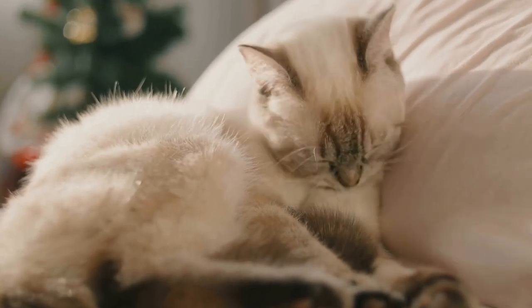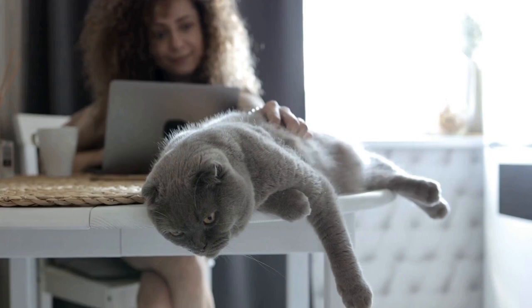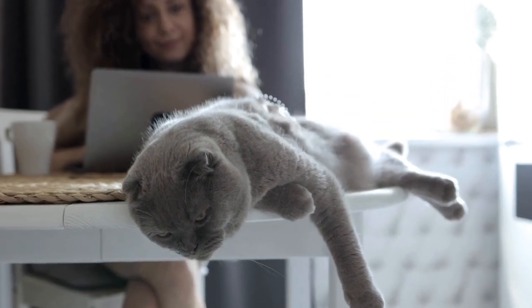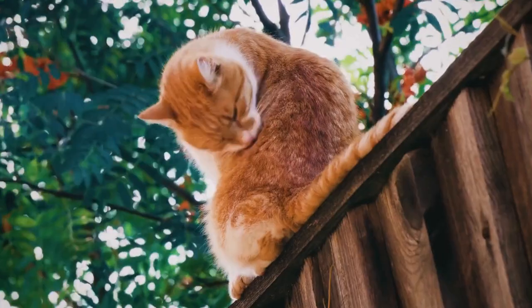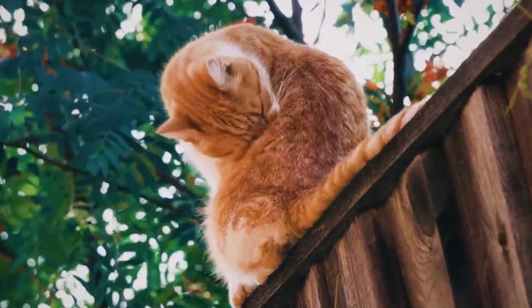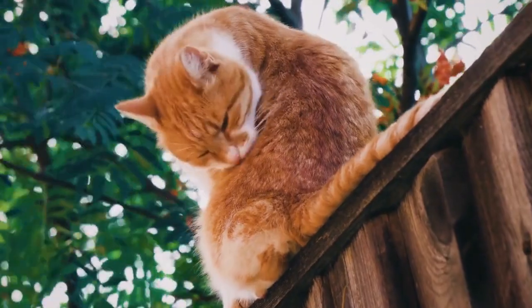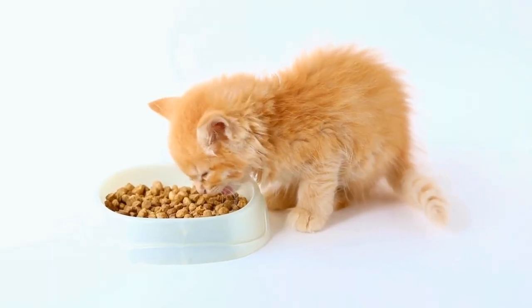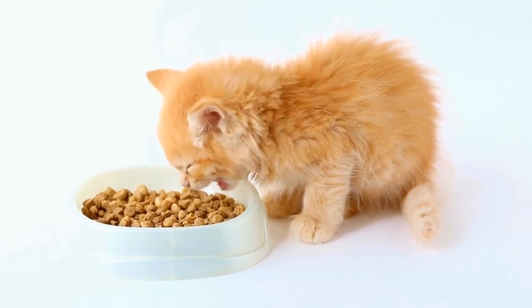Paw print paintings can be used in various ways to showcase your cat's talent. You can frame the artwork and hang it on the wall as a unique piece of home décor. It also makes a great gift for fellow cat lovers or a special memento of your furry friend. You can even create a series of paintings and have a gallery-style display to exhibit your cat's artistic journey.